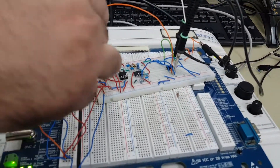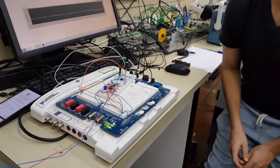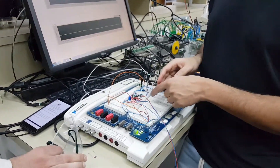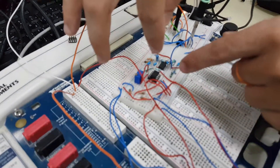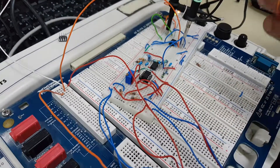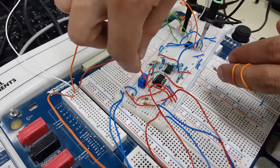Because this is a balanced bridge, it will detect the change and send the signal to the instrumentation amplifier. The instrumentation amplifier takes the difference between the two inputs and also has gain. It was previously 10 kilohms, but we changed the resistor to 5 kilohms so we have more gain.